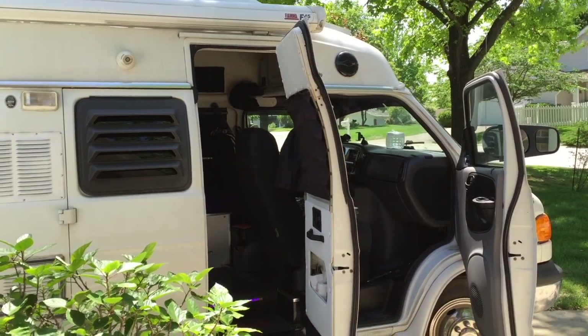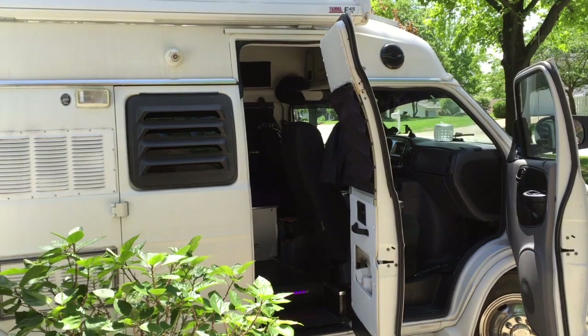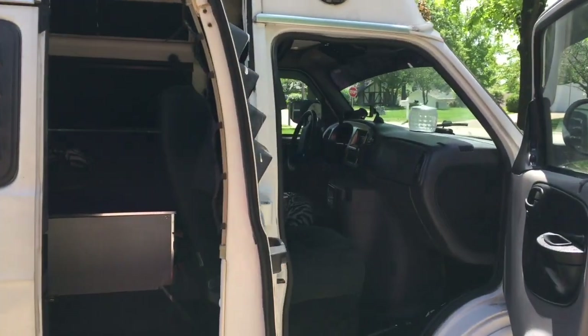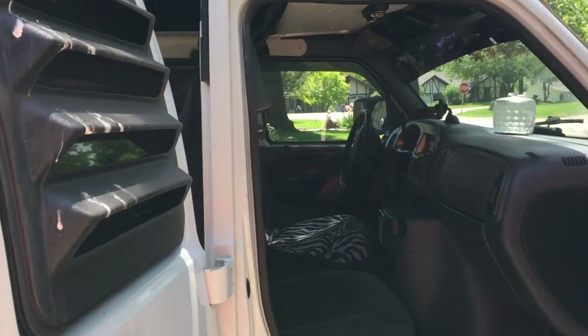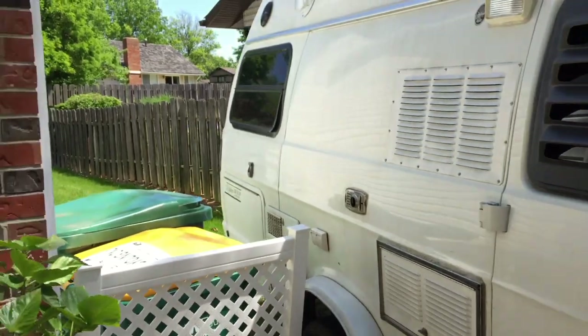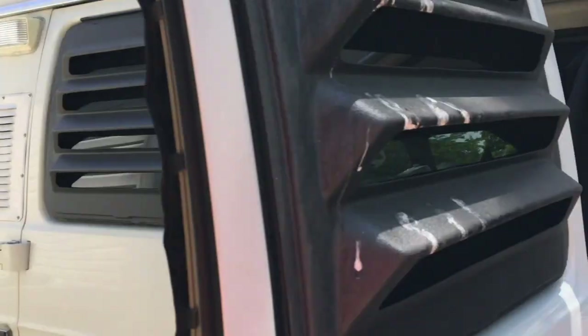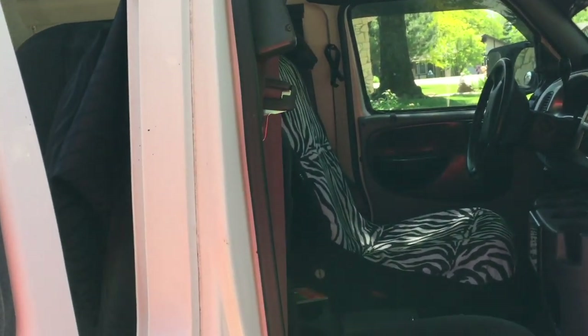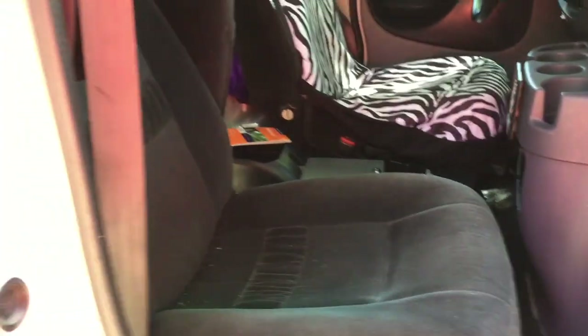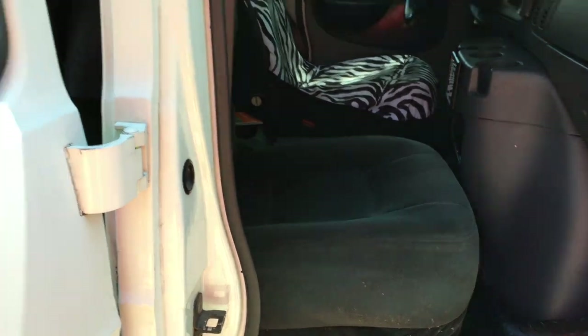Hello YouTube, this is Brian from Van and Solar Adventures. Today I'm going to attempt to install new seats. I have a 1998 Dodge Explorer 230 XLW widebody and it's got the original seats, and we want to upgrade them.